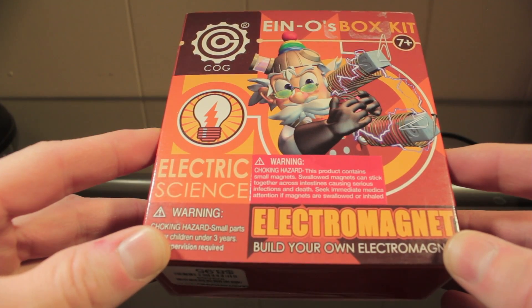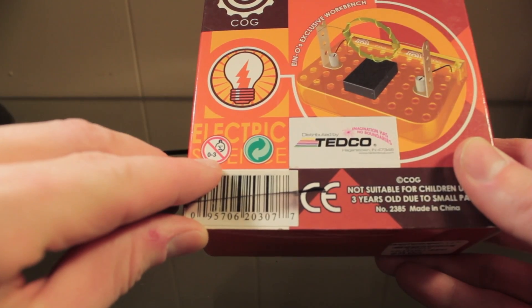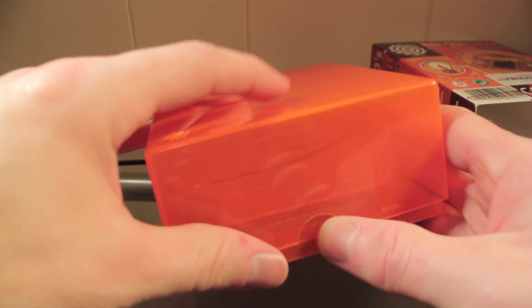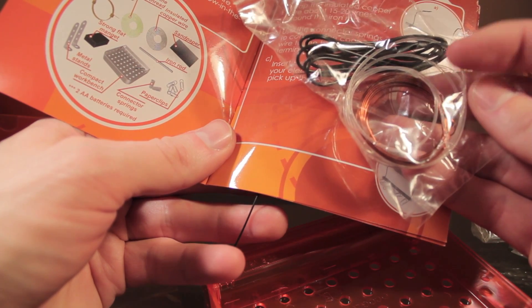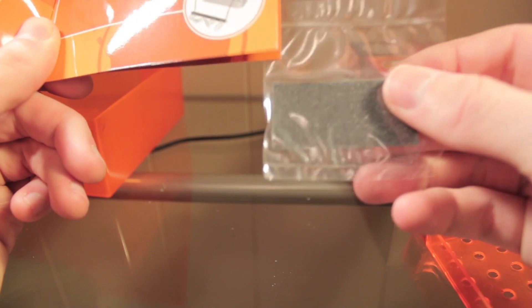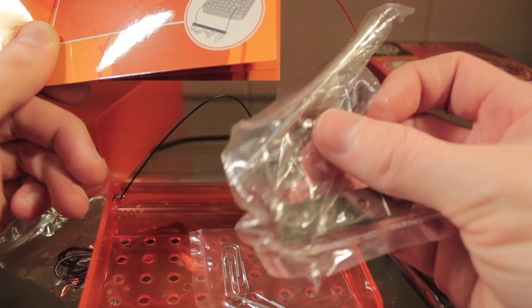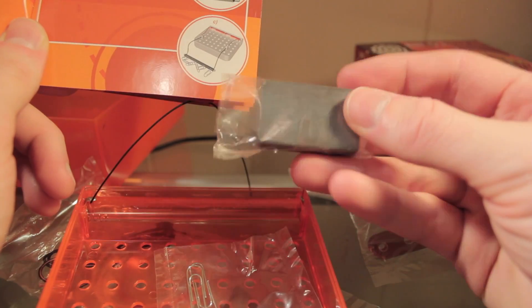Before you start thinking I'm some super nerd, I'm actually just gonna be using this electromagnet that you can build on your own — you have to be three or older, so this should be pretty easy. I bought this at a garage sale for a dollar in the summer, so I really hope the parts are all here. I've got a plain copper wire, glow-in-the-dark thread, and an insulated copper wire. I also have a compact workbench, some sandpaper, paper clips, an iron rod and metal stands, some connector springs, and of course a strong flat magnet.